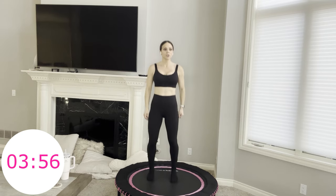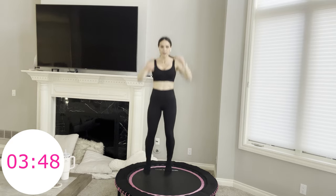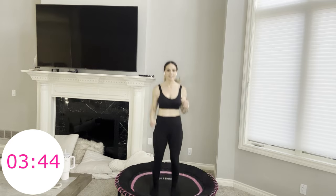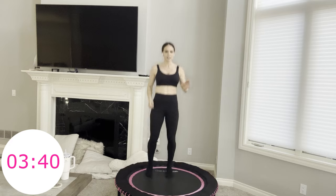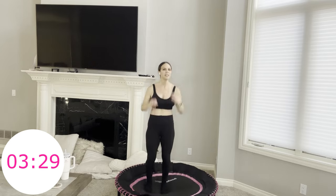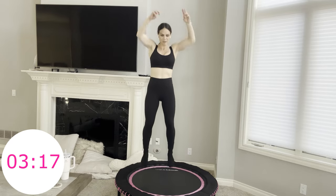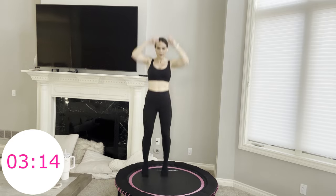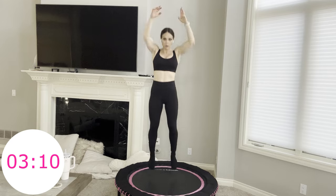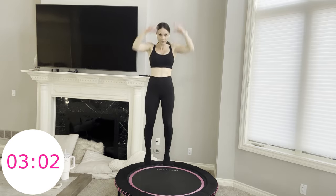Four minutes. Alternate tap inside — tap, tap, two hops. Remember, just the direction, not necessarily the destination. I kind of like the slow today — just feels better in my body. But you do you. We have just about three minutes left, which means only three moves after this.